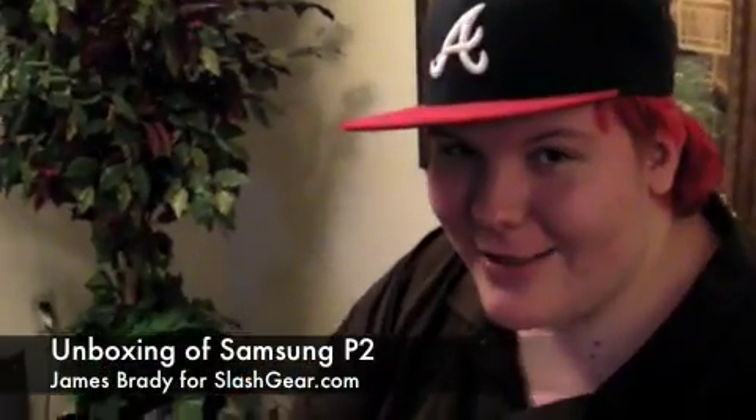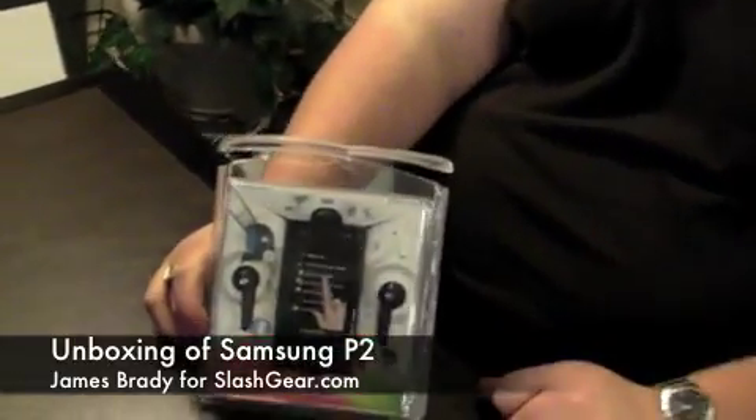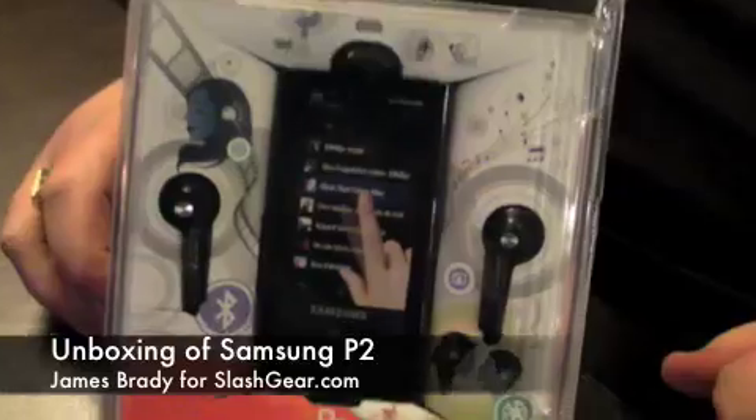Hello, this is James from Slash Gear. I'd like to thank Samsung for this wonderful MP3 player that we played a bullshit tournament for. Bullshit! And I won. This is the unboxing.